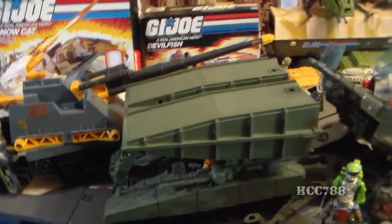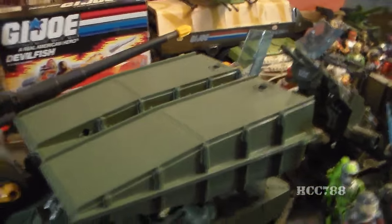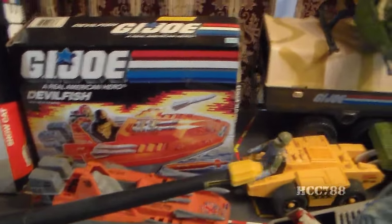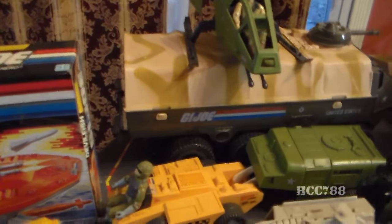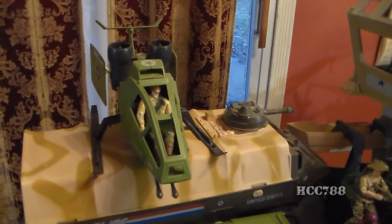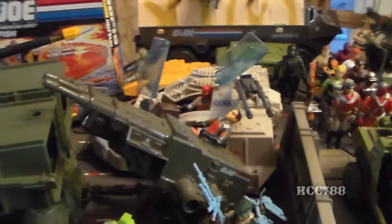We've got the Cobra Maggot there. We've got the bridge layer, which doesn't have stickers and it's been repaired — I really probably should get a new one. We've got the Devil Fish there. That's part of the USS Flag — those little vehicles. Tripwire's there; I don't have his accessories on him, but I do have them. There's Duke in the Skyhawk, the APC, the Cobra Wolf.